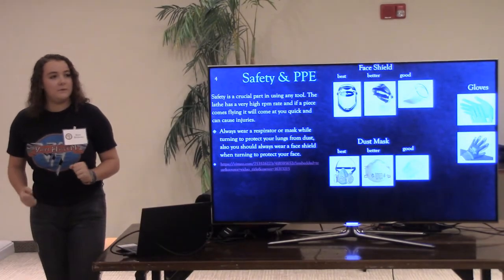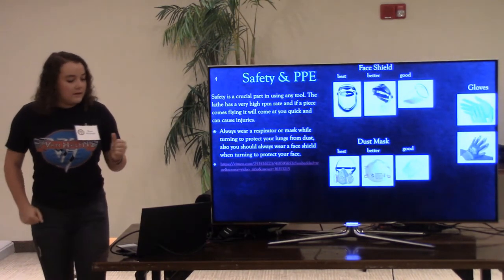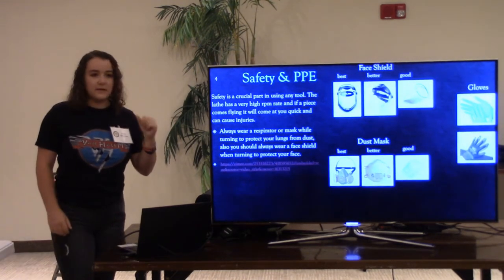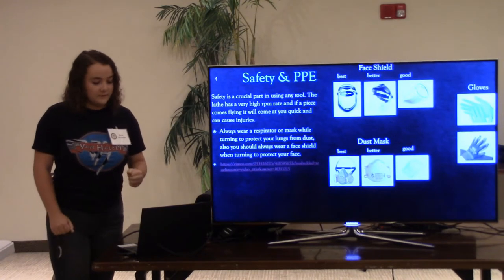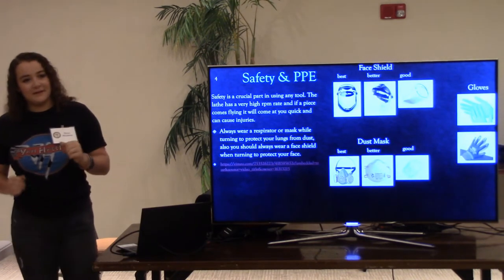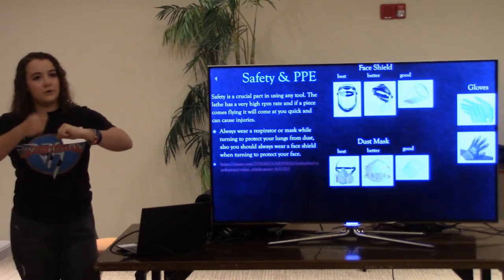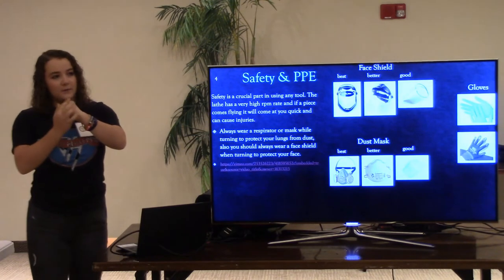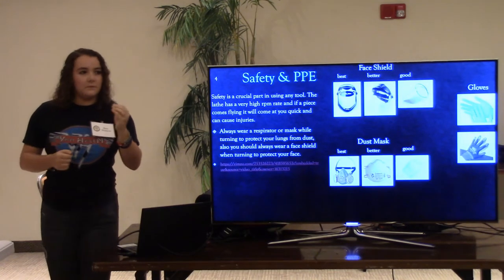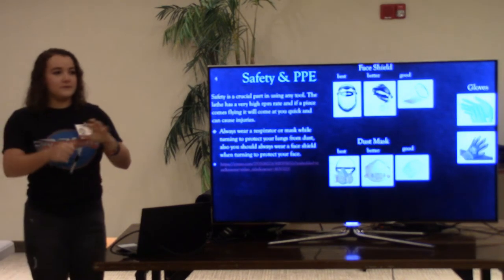Safety and PPE — personal protection equipment — is very important. You should always be wearing a face shield, a dust mask because there's a lot of dust that comes off the machines, and gloves. About gloves: when my hand was on the tool rest while turning, the tool rest would come off really hot and burn my hand, so I put a glove on. I was told to cut off the fingers of the glove, because you don't want any part of the fingers to get caught in the machine.